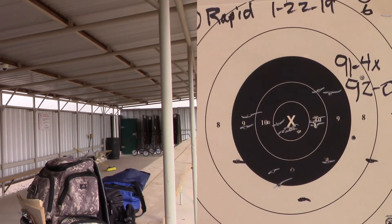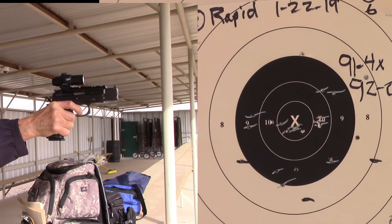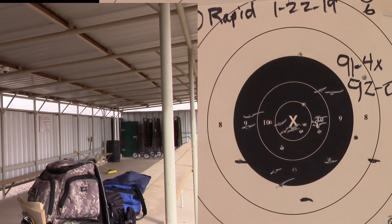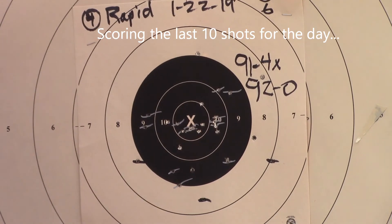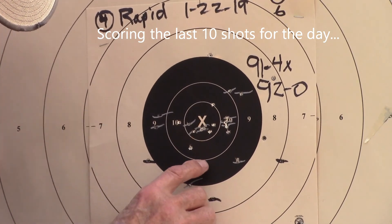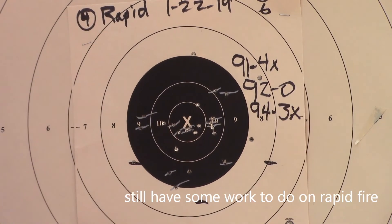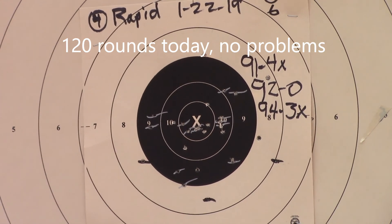I heeled the second shot. That one still had a couple of wild shots. I see one, two, three, four, five, six — so that's another 94. We've got plenty of X's: 94-3X. Yep, 94-3X. Alright, I'm gonna call it good. We're gonna stop and go home.